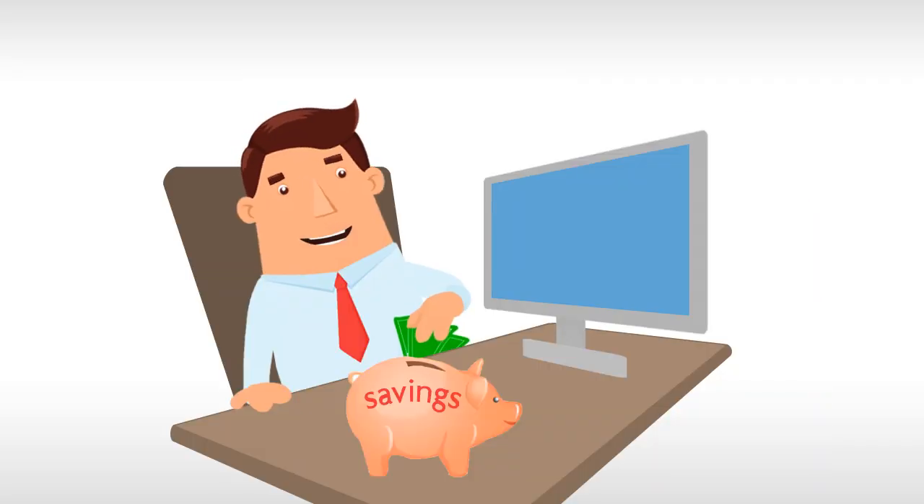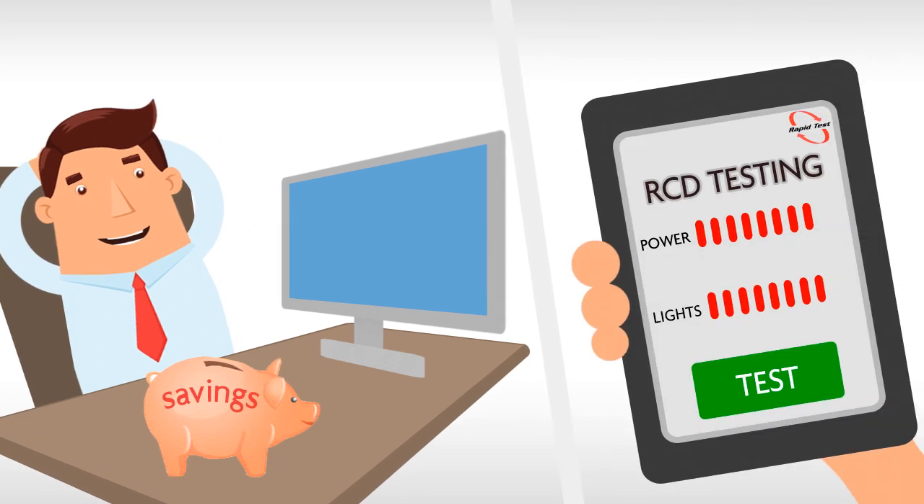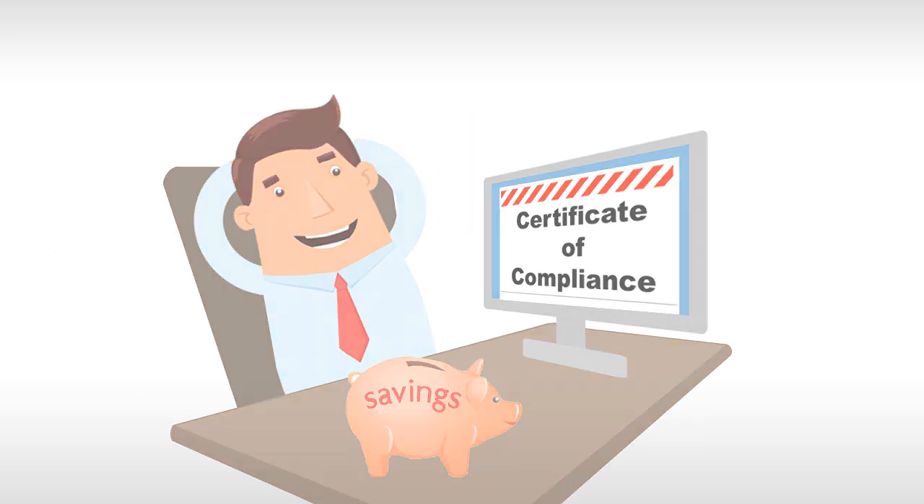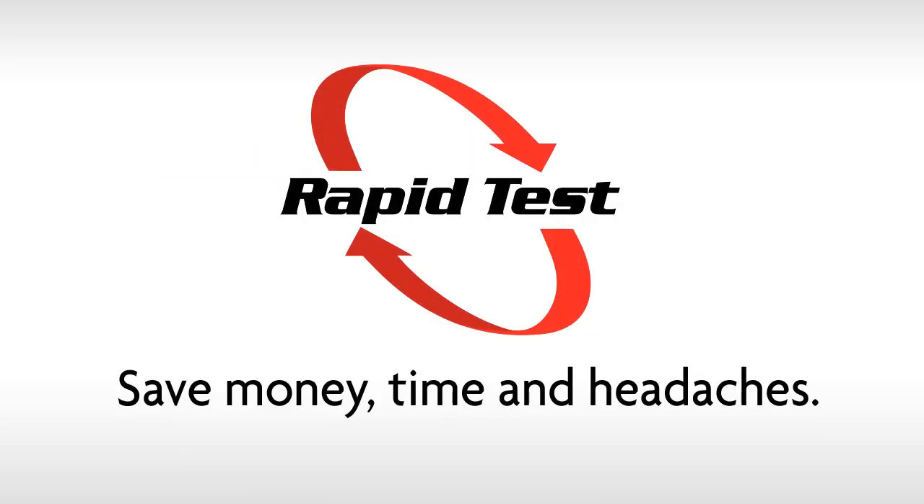How quick was that? All Rapid Test devices use Wi-Fi to communicate to a tablet and the cloud to store all required compliance reports. Save money, time and headaches.